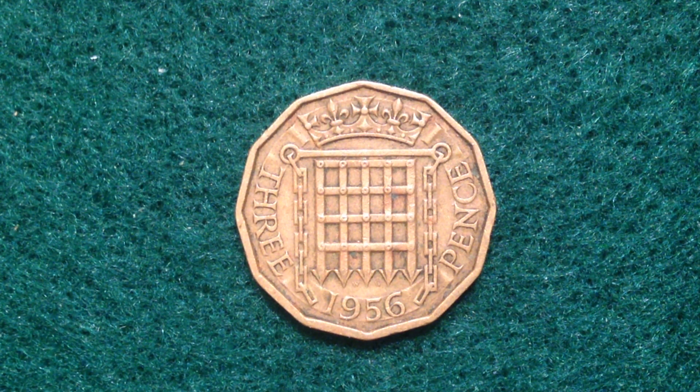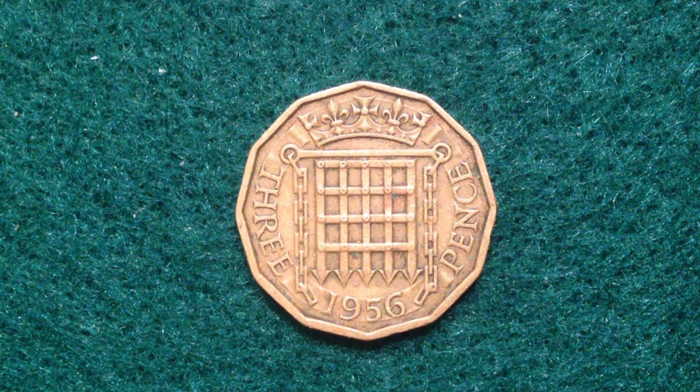Its value is three pence, which is 1/80th of a pound sterling — LSD, I believe the abbreviation is, though I'm not sure. Its metal content is nickel brass. It has a pretty hefty weight of 6.8 grams and a diameter of 21.8 millimeters.